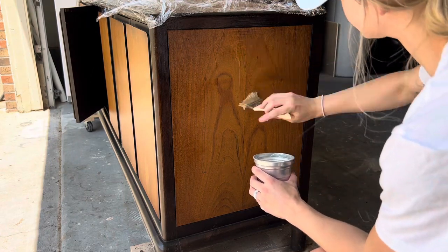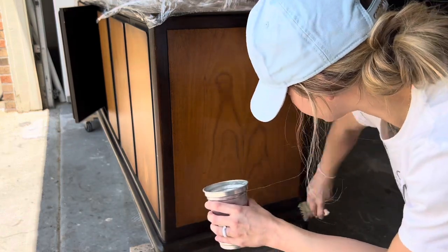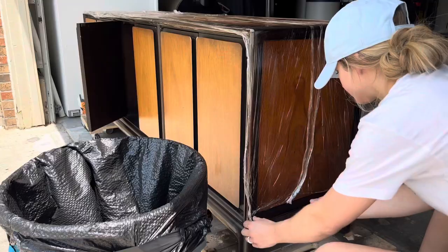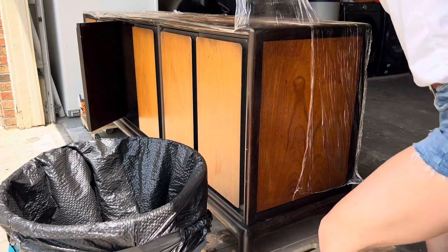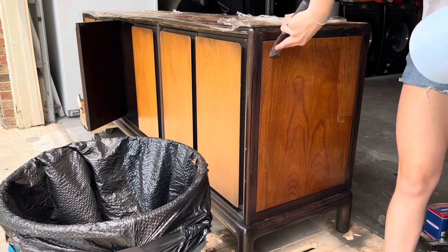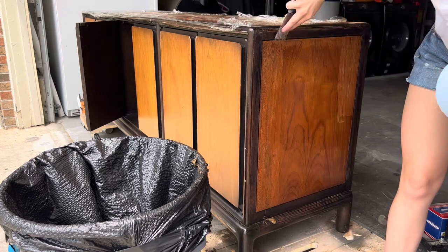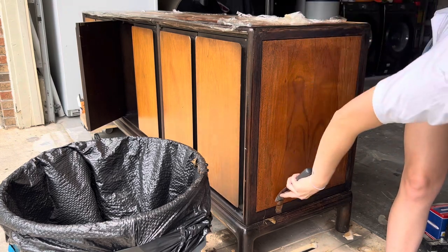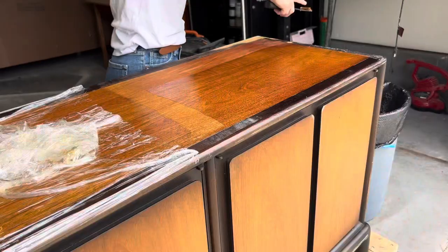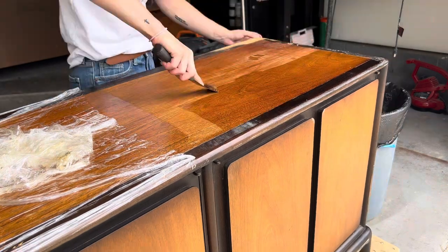I could start right away by just sanding but I tried that and it took me five minutes to get through a five inch by five inch section because this varnish is just so thick. I added some cling wrap to help trap in the moisture of the stripper allowing it to work better, and then I got to stripping. This is probably the most satisfying part of any furniture flip — I love stripping off the old varnish and seeing the wood underneath, even though I'm going to paint it.